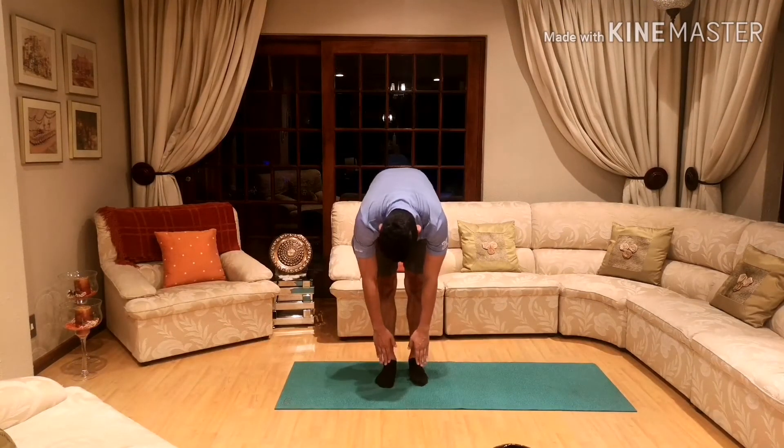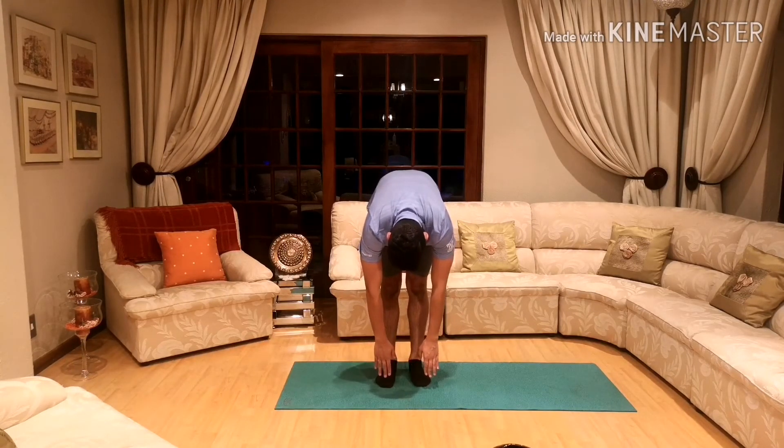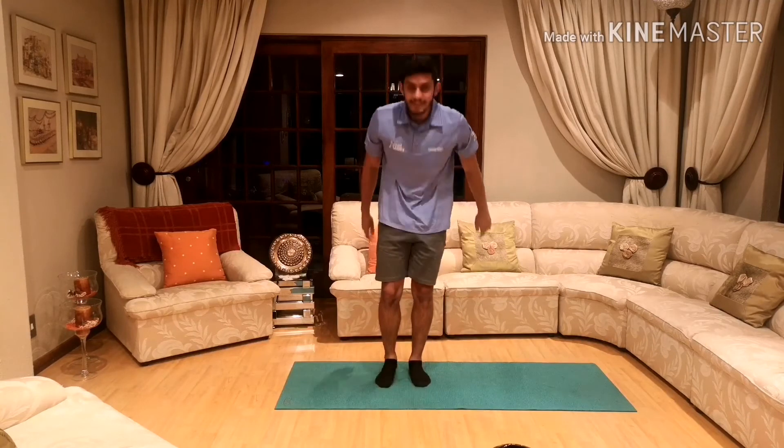Next one: lean down and touch your toes — feel the stretch in the back of your legs. And let's hold for 10, 9, 8, 7, 6, 5, 4, 3, 2, and 1. Nicely done guys.